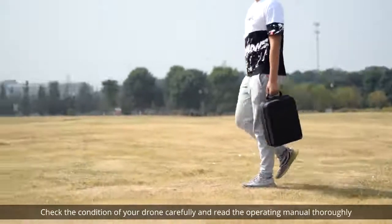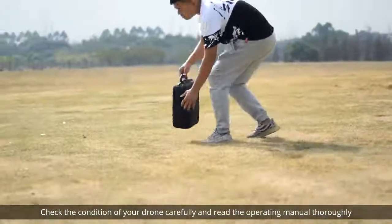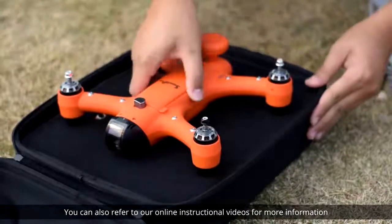Prepare for your flight by being aware of local laws and regulations. Check the condition of your drone carefully and read the operating manual thoroughly. You can also refer to our online instructional videos for more information.